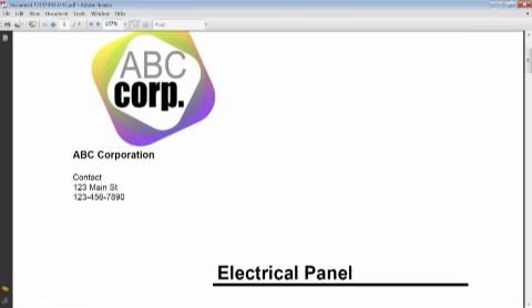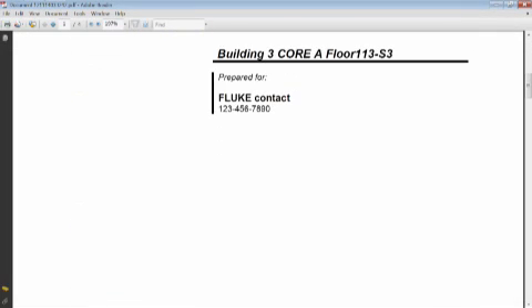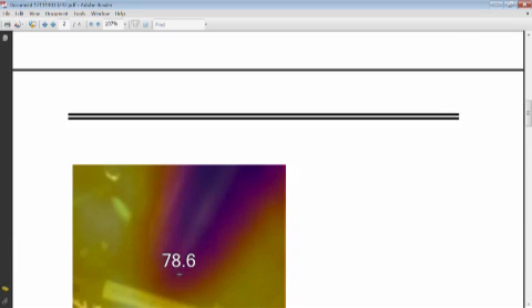Finally, print out your report and hand it off to your client to show them exactly where their problems are, or prove that the problem is now fixed.